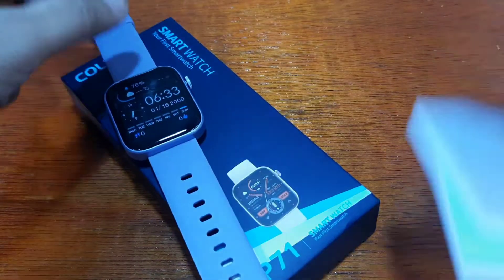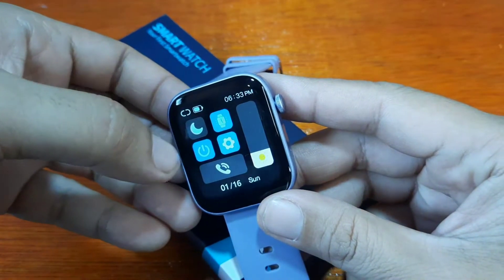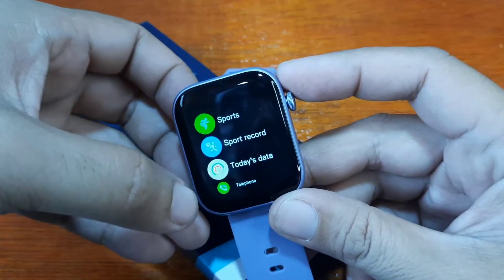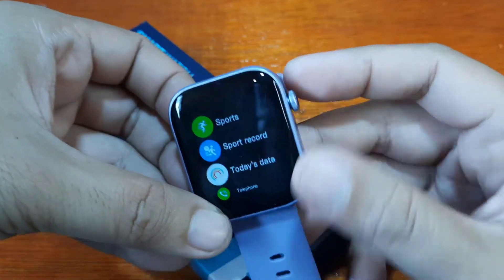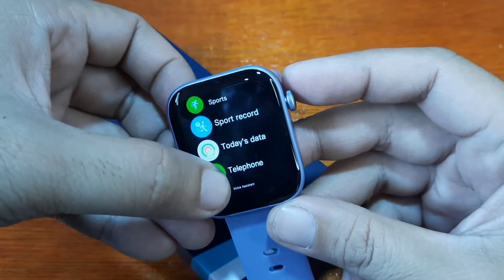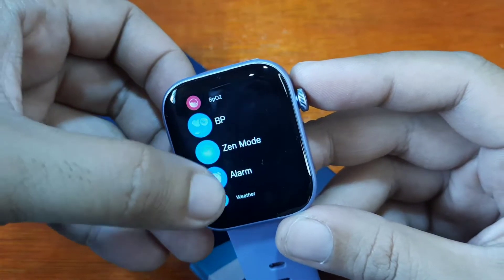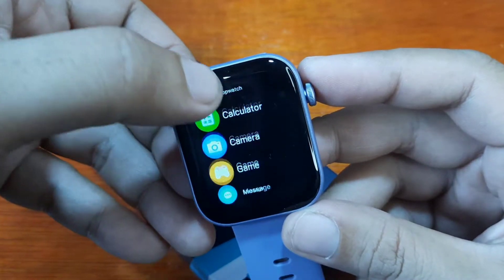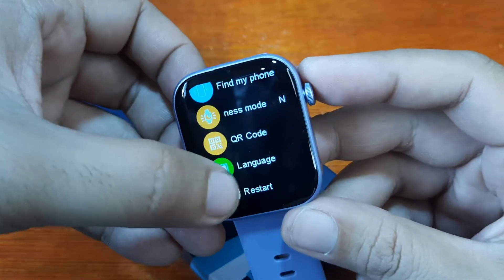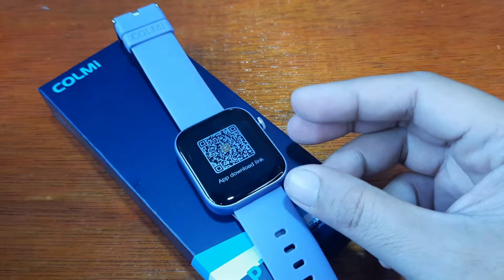We have here the QR code of the application. I wonder if there's also a QR code on the smartwatch itself. Let's check — the rotating crown button is not working for navigation, so let's look for the QR code. We have the telephone and voice assistant here. Let's check — we do have a QR code here, so let's scan this.